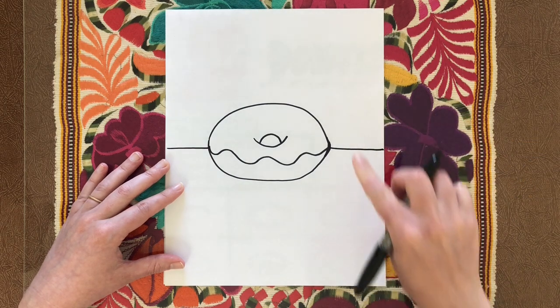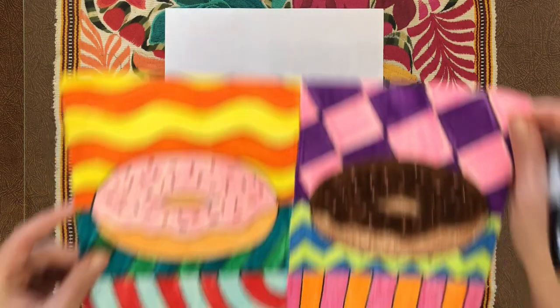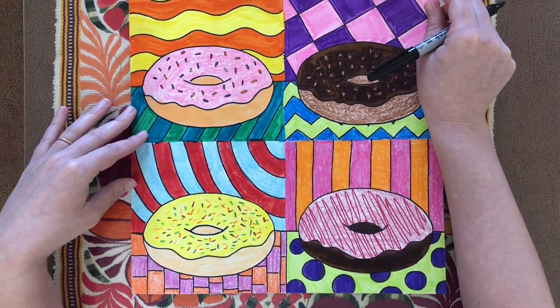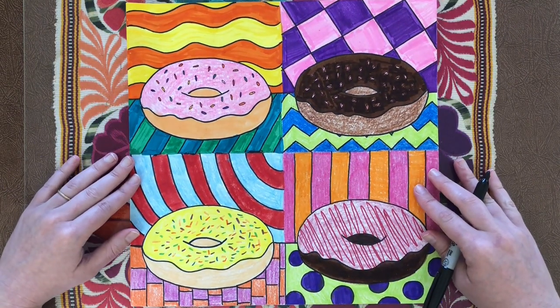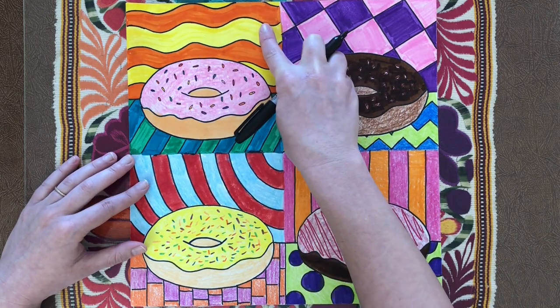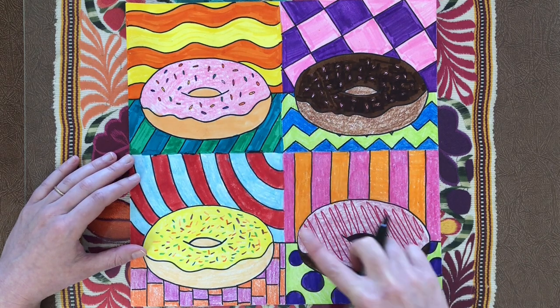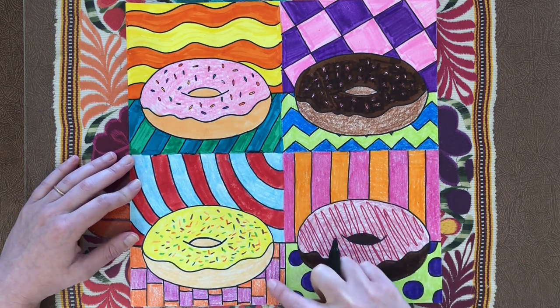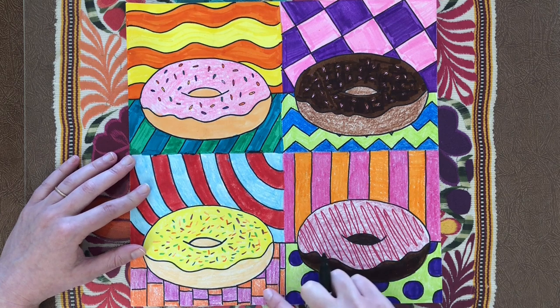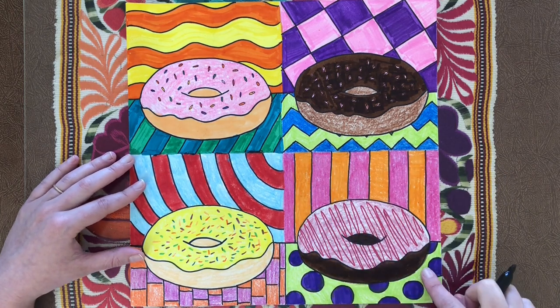Just pick any sort of patterns or designs that you would like to do in the background and the foreground. Some ideas are different kinds of lines and shapes — we've done a lot with patterns in my videos. Wiggly lines, checkers, zigzag lines, diagonal lines, curved lines, a brick pattern with little rectangles, straight vertical lines up and down, and polka dots.